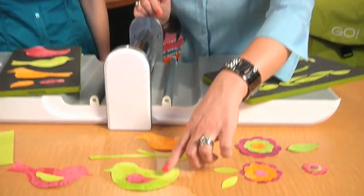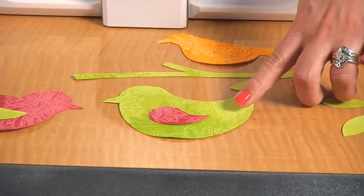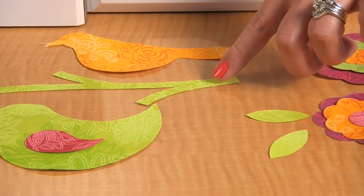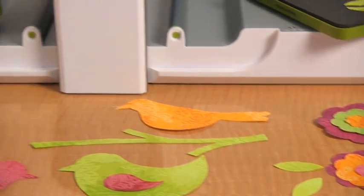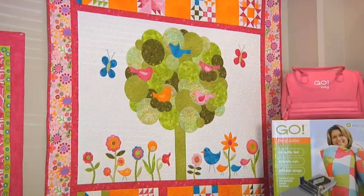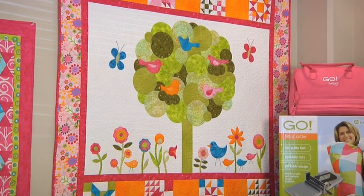Birds really are a favorite appliqué motif for quilters. You can easily mix and match the bird bodies with the different wings — for example, here we've got a small chick. Very, very cute. You can also mix and match with our Go Stems and Leaves die for branches on trees. And as you can see, this quilt that we have up here behind us uses a variety of different Go shapes to really give this particular quilt some flair.